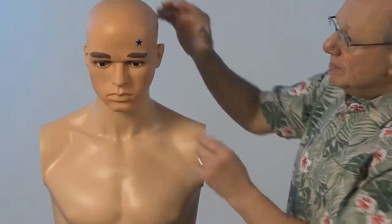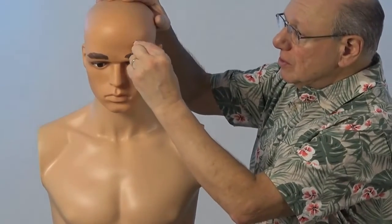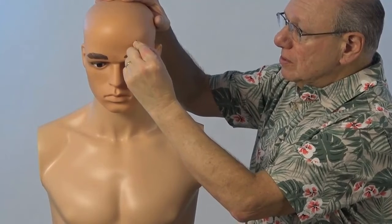It might look like this. Or if you have a Tei Shin, it might look like this.